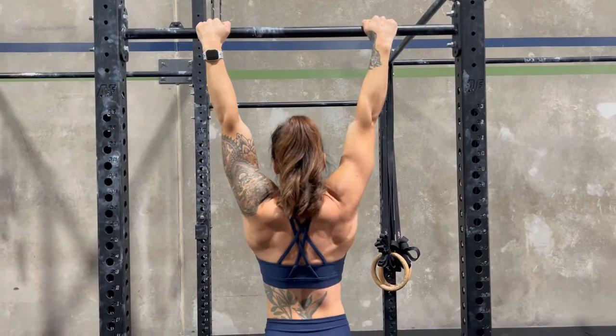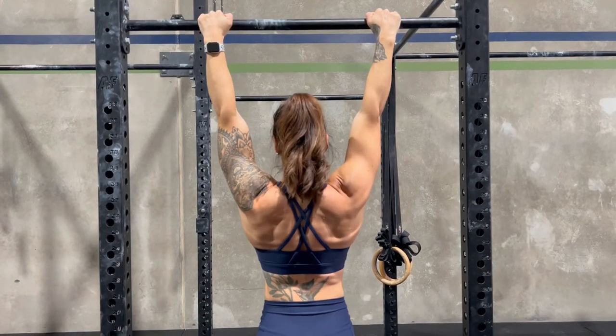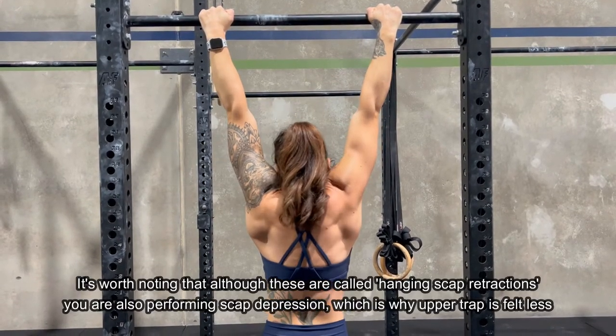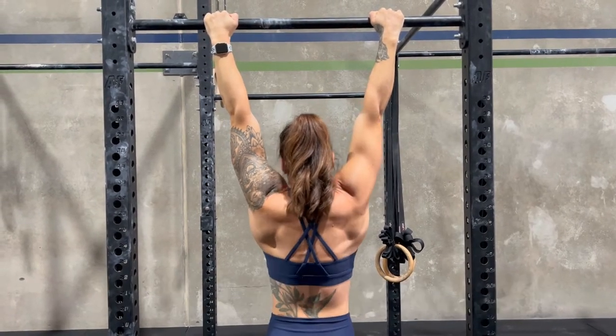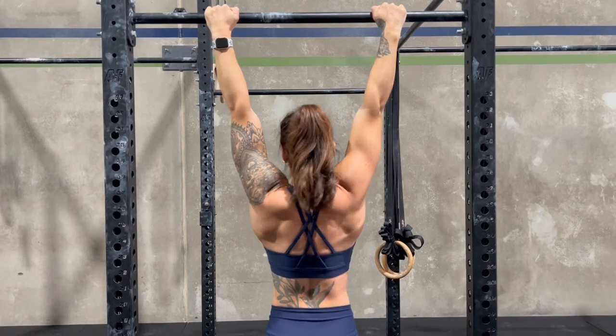To get better at this movement, you can perform sets of hanging scapular retractions. This will help teach you how to set your shoulders prior to the pull-up motion, allowing for a more stable pull-up that utilizes more of your middle and lower traps as well as your latissimus dorsi muscles.